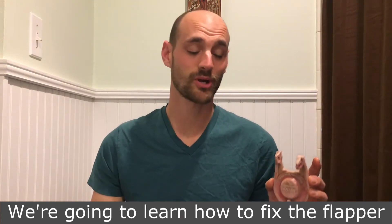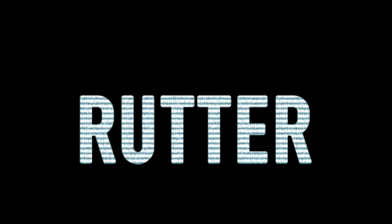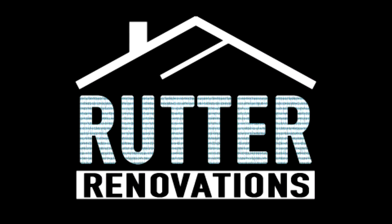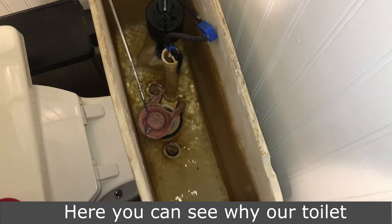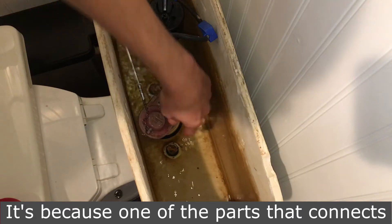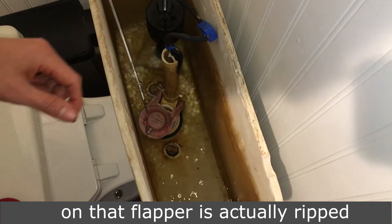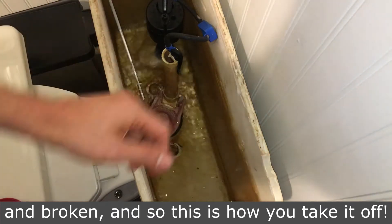Welcome back to Rudder Renovations. We're going to learn how to fix the flapper in your toilet. Here you can see why our toilet continues to run — it's because one of the parts that connects on the flapper is actually ripped and broken. And so this is how you take it off.